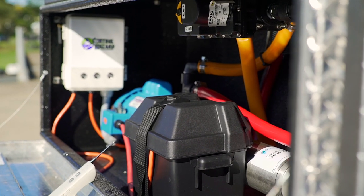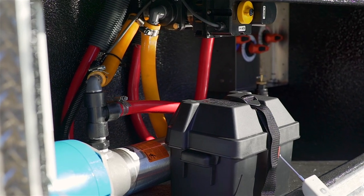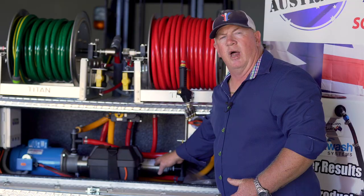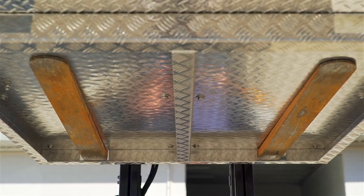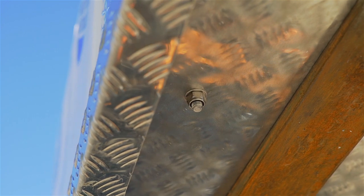One of the main features that we've built into the booster in a box and also these skid systems is the Gould Boost Pump — 19 stage, one horsepower — enabling you to rinse faster than you've been able to do before, and enabling you to reach heights of three and four storeys from the ground without the assistance of lift equipment.